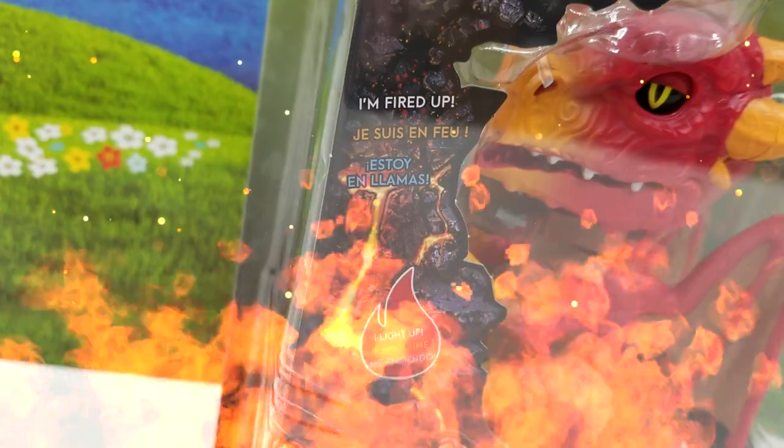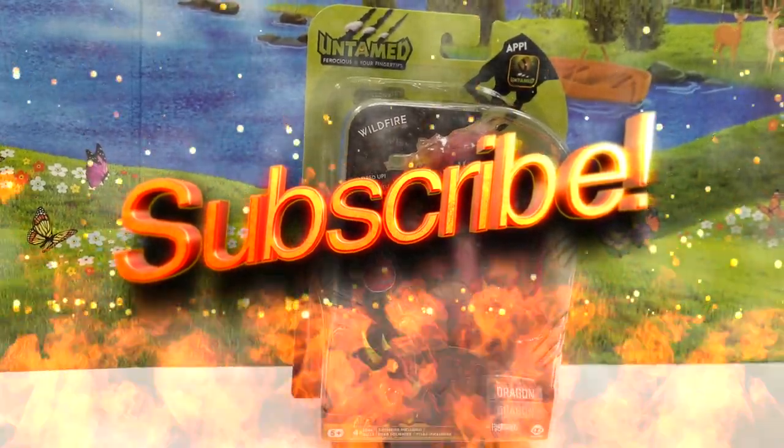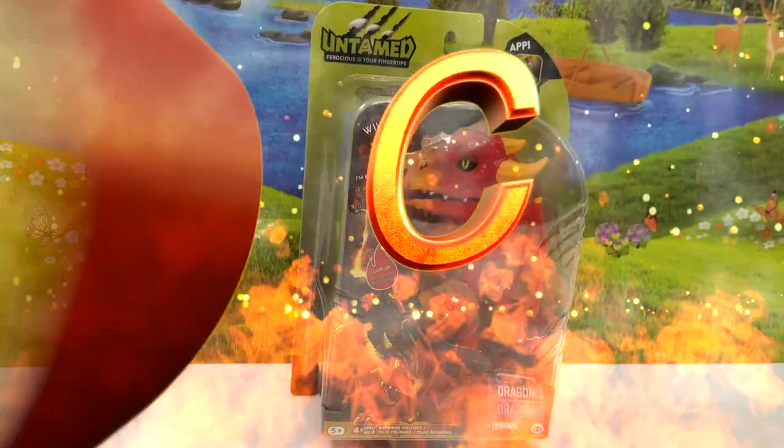Are you fired up, Mom? I'm fired up! Before we start showing you too much of the package, make sure you guys hit that subscribe button down below and smash that thumbs up button, and comment down below how many Fingerlings do you have?